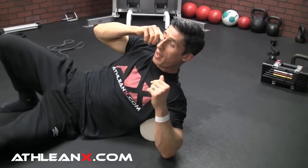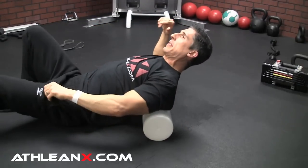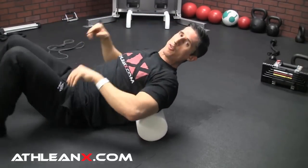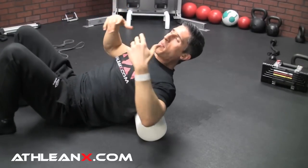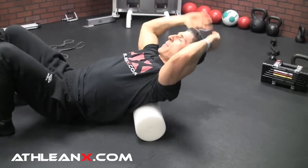So we can do that with a foam roller, but you've got to make sure you're avoiding some of the big mistakes that I see people make all the time when they're trying to do this. They think they're mobilizing their thoracic spine, but they're not. The first mistake is people do it like this.